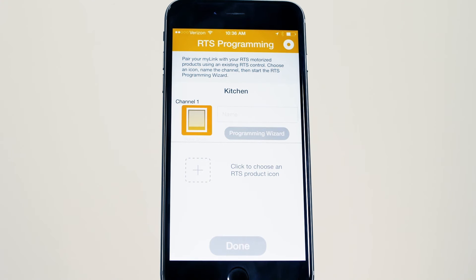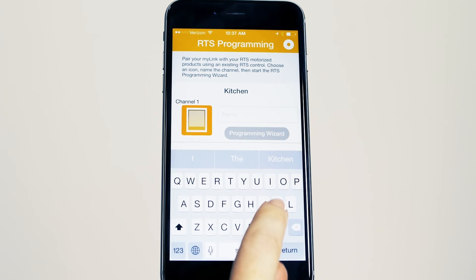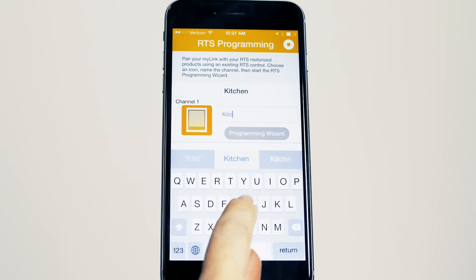Select the channel or channels that operate the product which you wish to program. In this example, the blind is on channel 1.